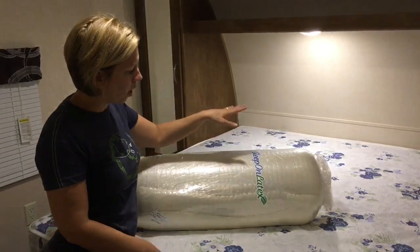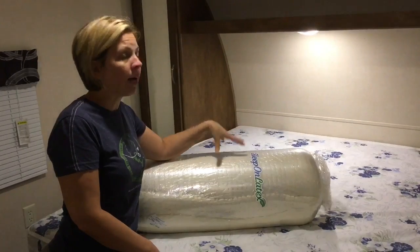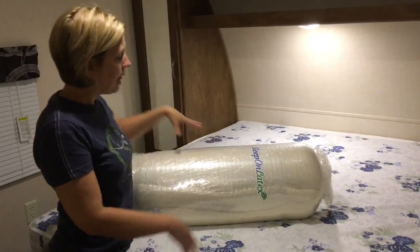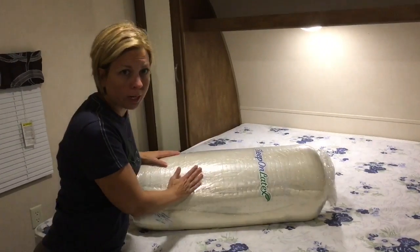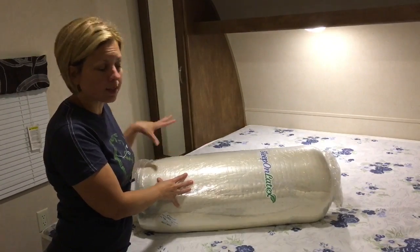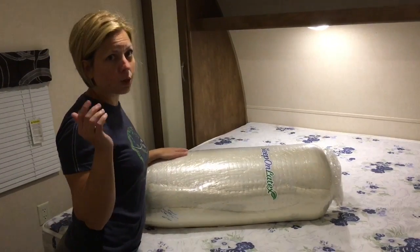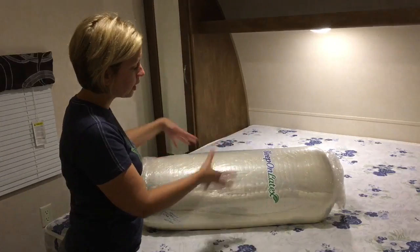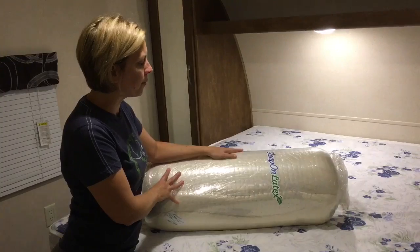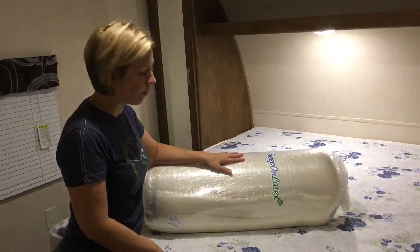But we weren't ready to make that commitment yet. So what we did was buy a topper from Sleep on Latex. This is the exact same mattress topper I use in our home that I absolutely love, so I knew we'd love it. I bought the three-inch one, the thickest one, in medium thickness. What's great is you can buy it in a box — it can be shipped anywhere if you're already on the road, which is really convenient.